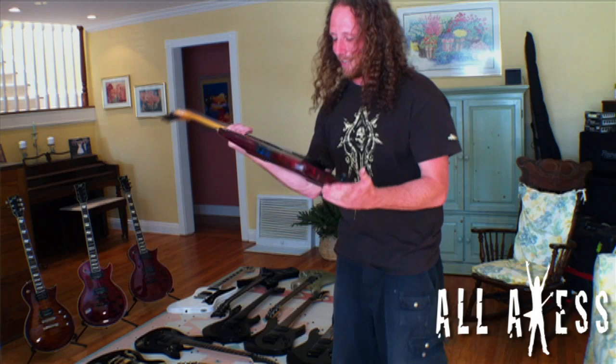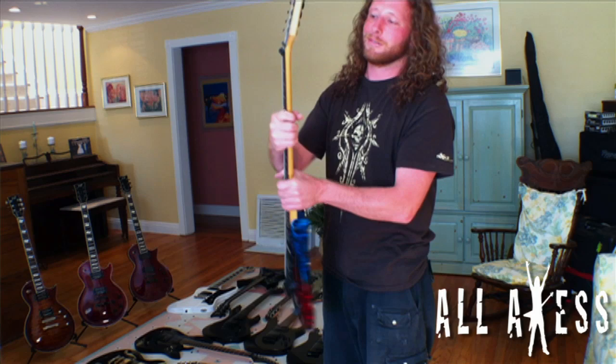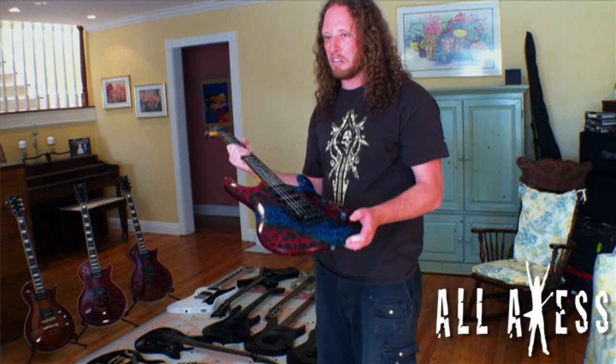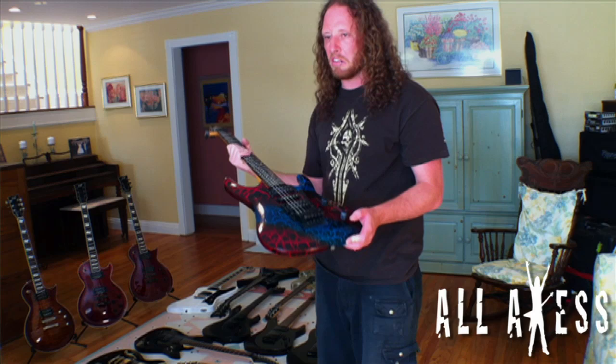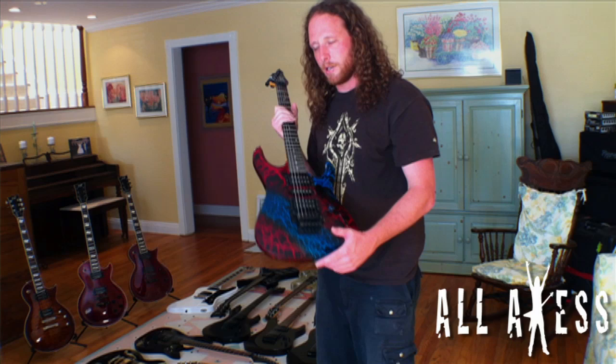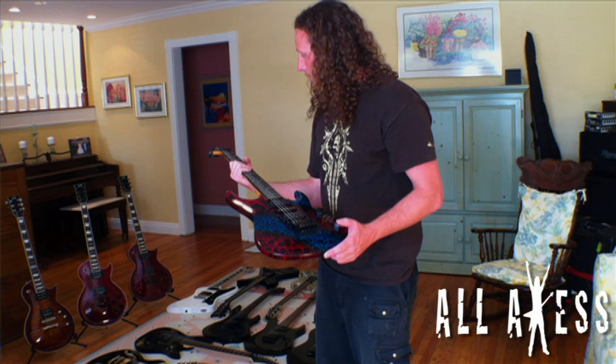My first electric guitar, which I thought had the coolest paint job in the world when I was 11, is a Fender Squier. The neck is also broken — I had some guy glue it at a place called Marshall Music, somewhere near Torrance, California. I bought it off my guitar teacher, Brian Doherty, a total metalhead who taught me heavy metal, Megadeth, Black Sabbath. I played this from age 11 until I was 18 in college, and I'll never sell it.